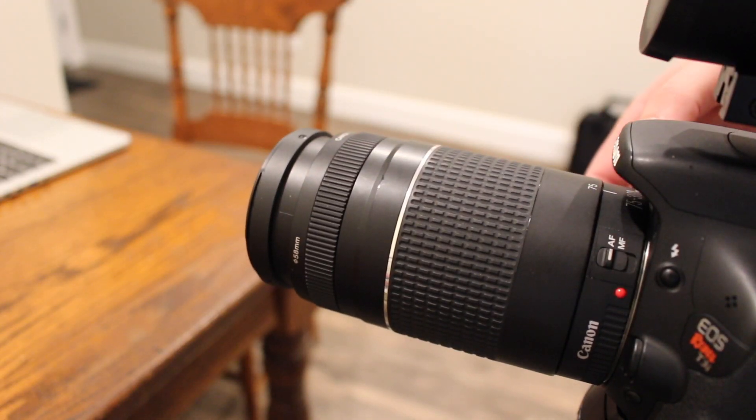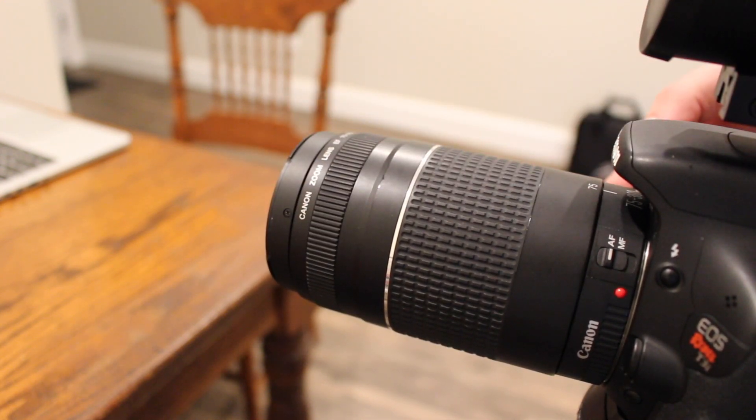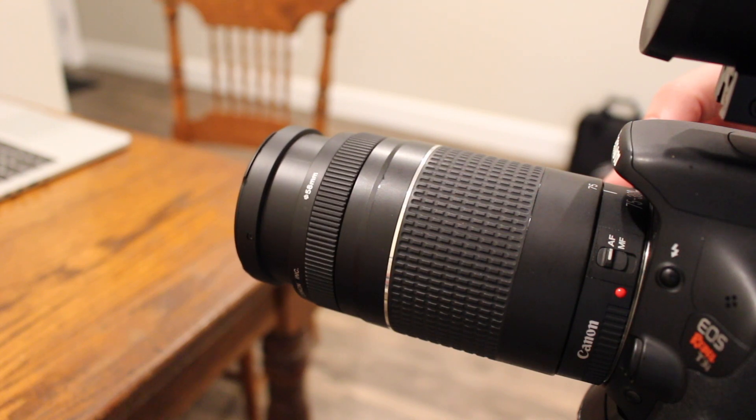Another gripe — if you can call it that — is the focus noise whenever you're using autofocus. You can definitely hear the gears in there turning. There's also a little bit of noise whenever you're zooming the lens in and out.